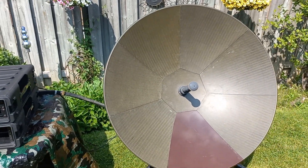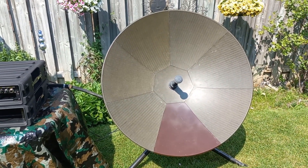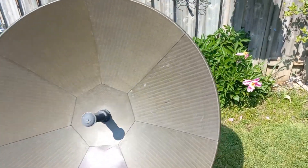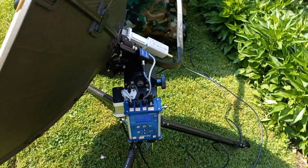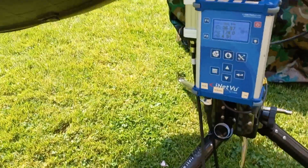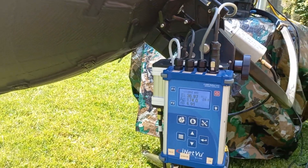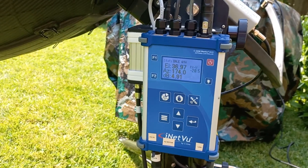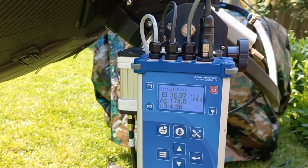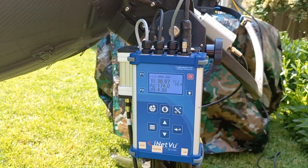First of all, this is a one-meter mil-spec auto-acquiring antenna system. It has a controller back here. It's all carbon fiber — really beautiful design. This is made by a company in Canada called CCOM. It was just powered up, so it's acquired its position.